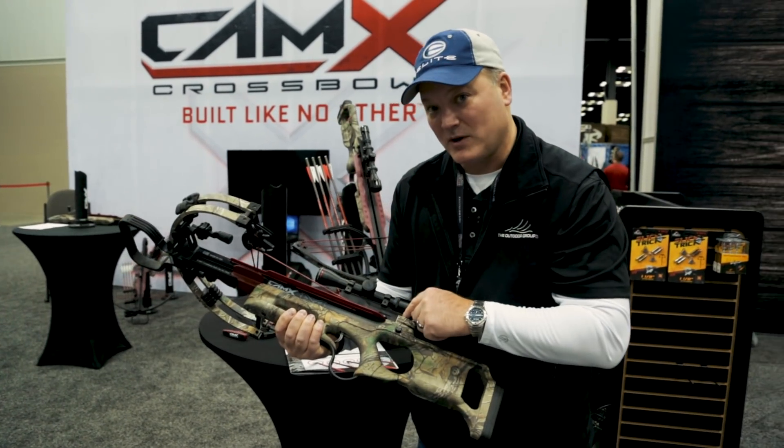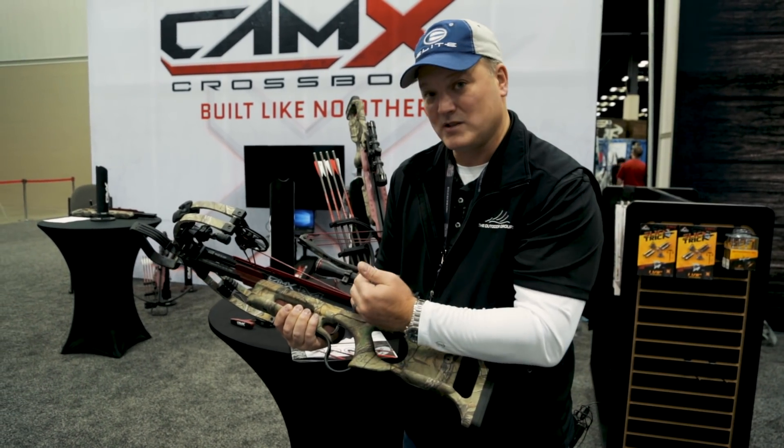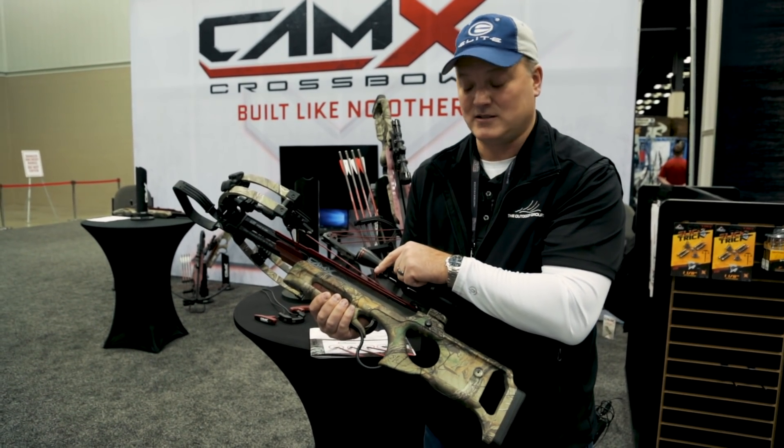The original model block sight bridge is part of our design, along with an ambidextrous stainless steel trigger that cocks in the fire position and always remains in the safe position. We also have our integrated PAR system, which is our Pivoting Arrow Retention system.